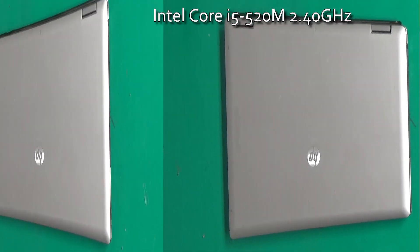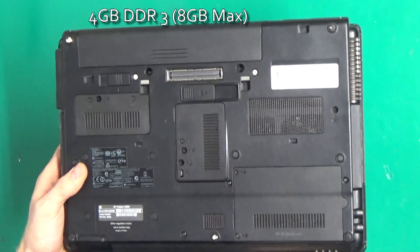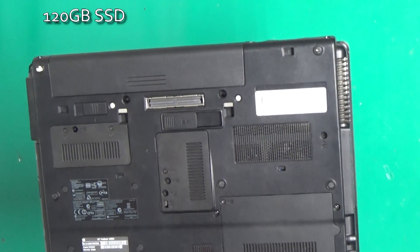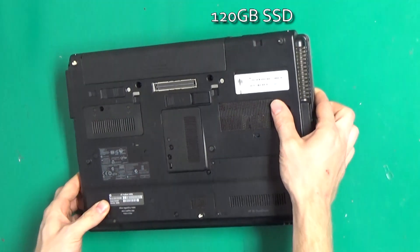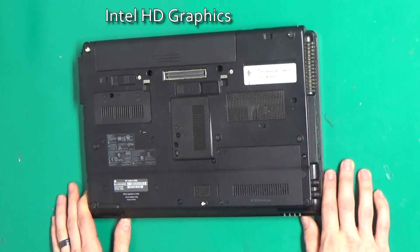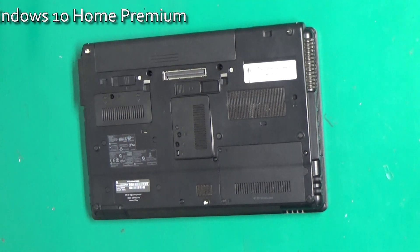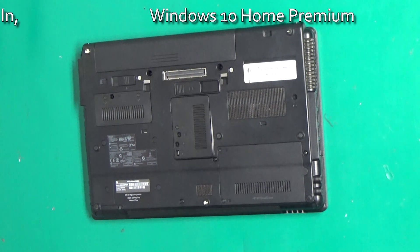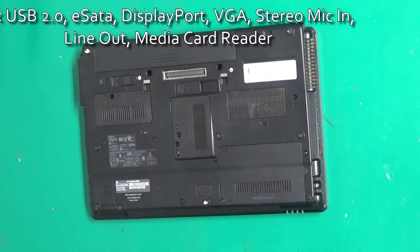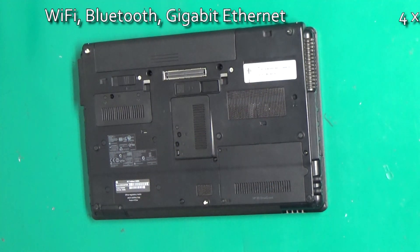Found this HP ProBook 6450B. It's not one of the fastest ones you'll find, but we got this for $60 on eBay. And we're going to put a solid-state drive and some more memory in it to see how it does when we're done. It's got a Core i5 — I believe you can even find this one with the Core i7 in it. Comes with the Windows 7 key that we can refurbish to Windows 10.